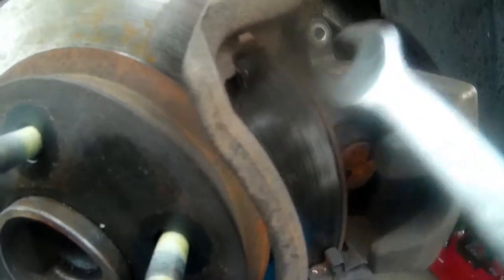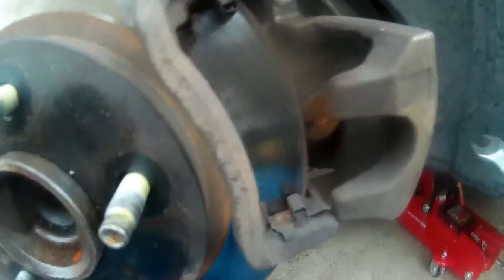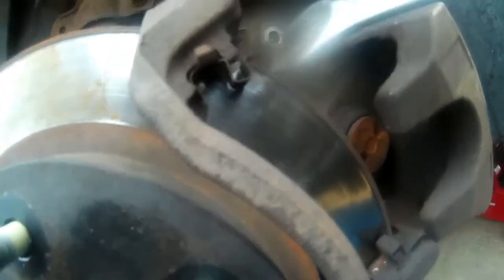I'll put a link in the description for the pads I bought — they're AC Delco ceramics, so they should last a nice long while. Also, make sure you replace these little clip things whenever you replace your pads. They wear out over time and start rusting; they're supposed to be made of stainless steel, but they still rust and get a lot of corrosion on them.